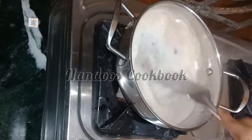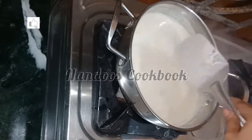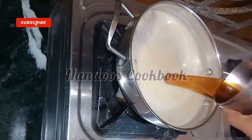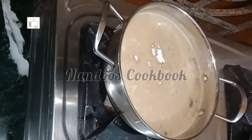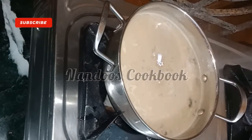Stir continuously to avoid lumps and cook for three to four minutes on low flame. Add the filtered jaggery syrup and cook for two minutes. Finally, add one teaspoon of cardamom powder and turn off the flame.